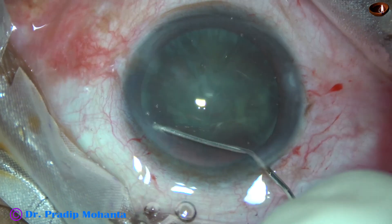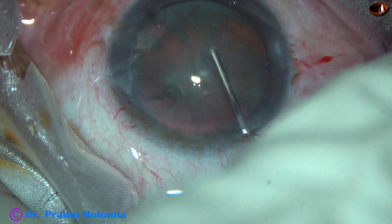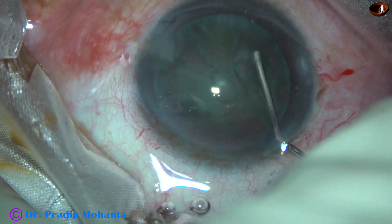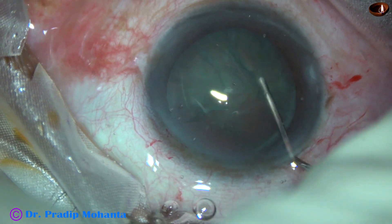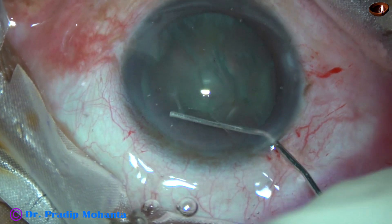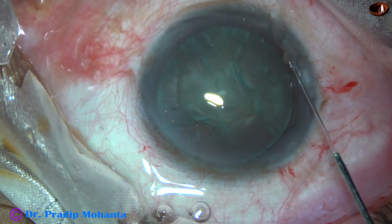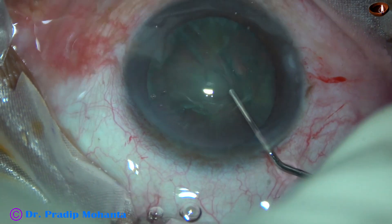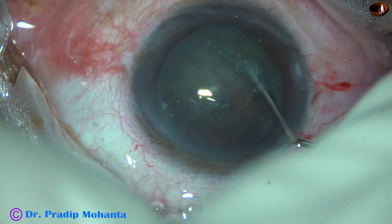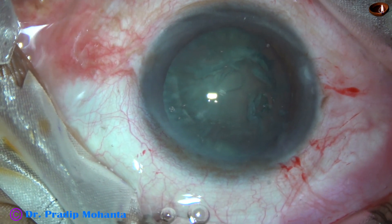Now this is hydrodissection with BSS and a 27-gauge irrigating cannula. Inject some amount of fluid; see that the fluid wave goes towards the opposite equator. Tap the nucleus — there should not be any fluid buildup behind the lens mass. Rotate the nucleus.